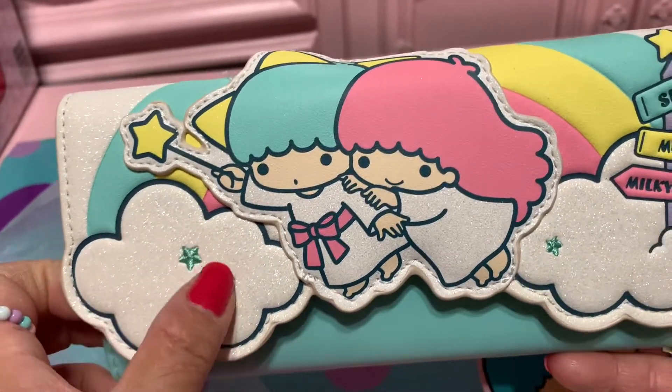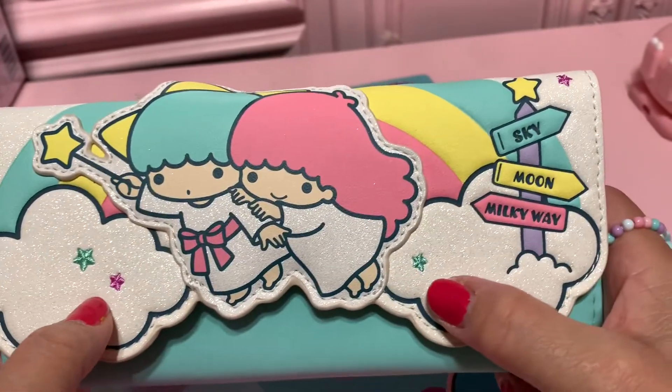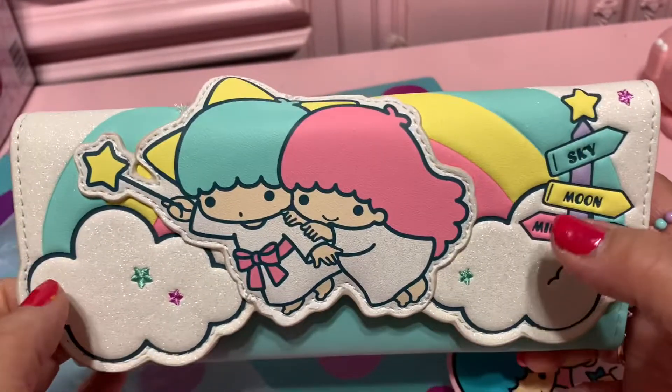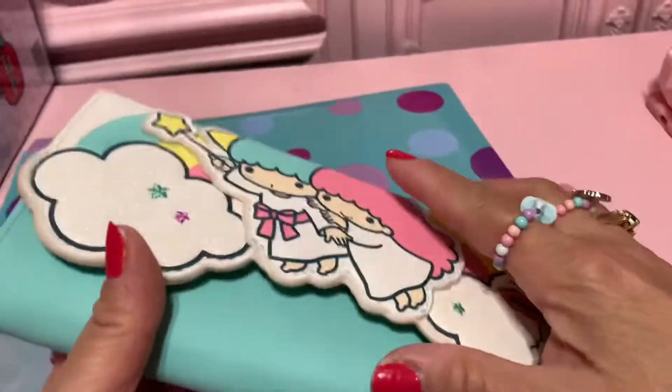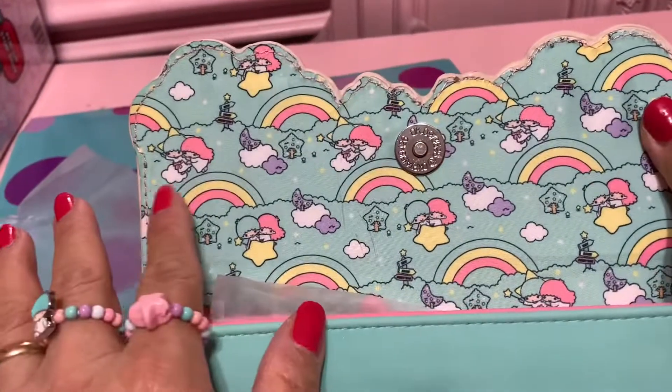The cloud is sparkly with green and pink stars. The other side is green, and the pink is at the top. So cute, so cute! Alright guys, nice — let's open inside. Wow, I love this!